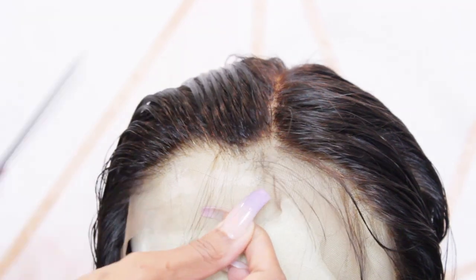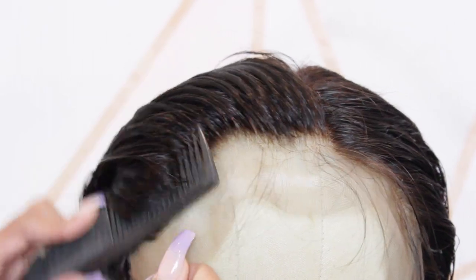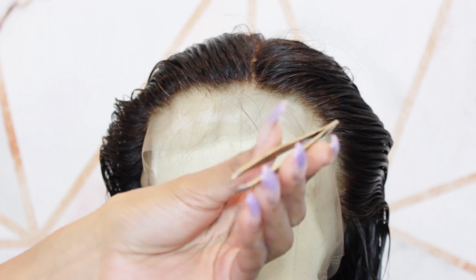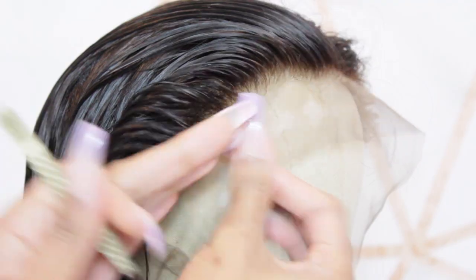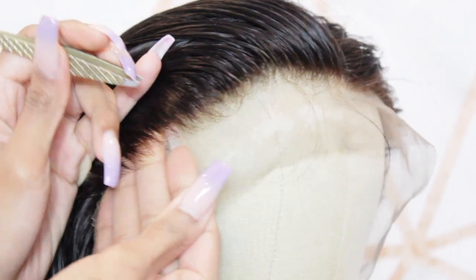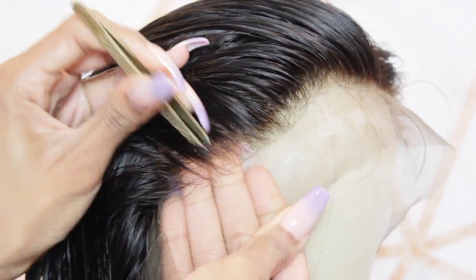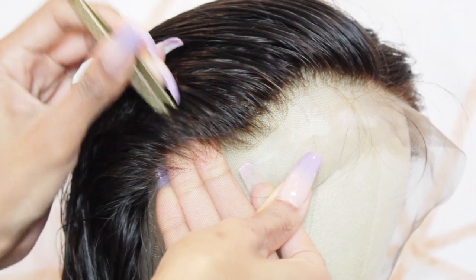Now that the knots are bleached, we're going to move on to plucking the hairline. This is how the hairline comes when you receive the wig — you can leave it here if you'd like, but we're going to pluck it a lot more to give a more natural, scalp-like human hair appearance. I'm using Revlon tweezers that I've had for a few years — they still have just as much grip as when I first got them, highly recommend. My favorite thing when plucking is to put my fingers underneath the lace so I can really see what I'm plucking and visualize what the frontal is going to look like on skin.